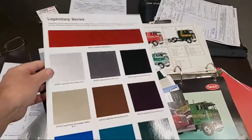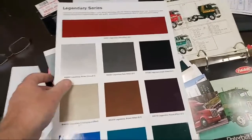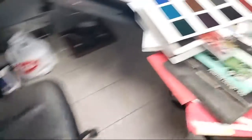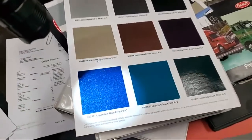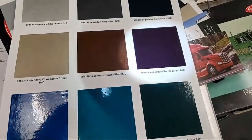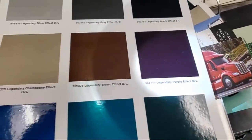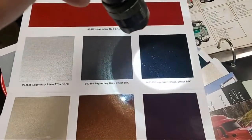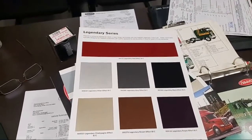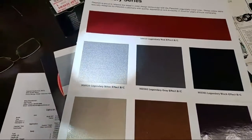Here we go — this is our legendary paint color chip book. The way the light hits it, these legendary colors. Let me get a flashlight because I got to show you guys this. The legendary colors have crushed glass and it just absolutely pops like sparkles. I've got a 389 in the shop — it's legendary black with legendary gray. From a distance it just looks like a black and gray truck, but you put the light on it and it pops.